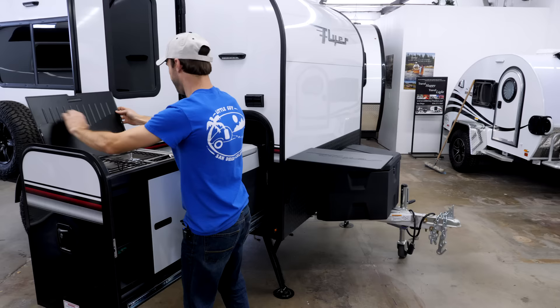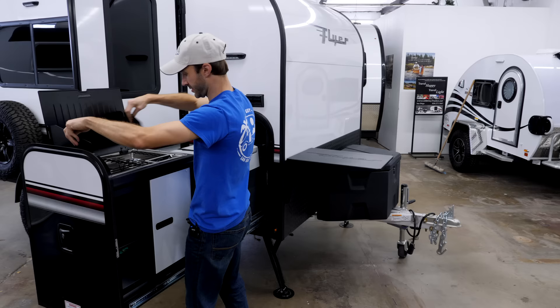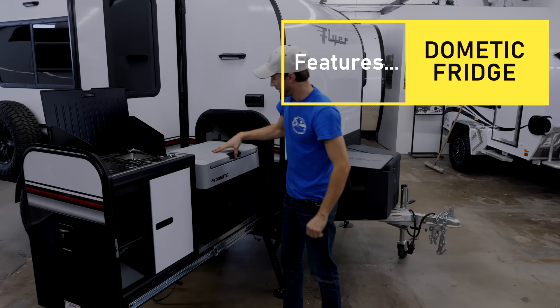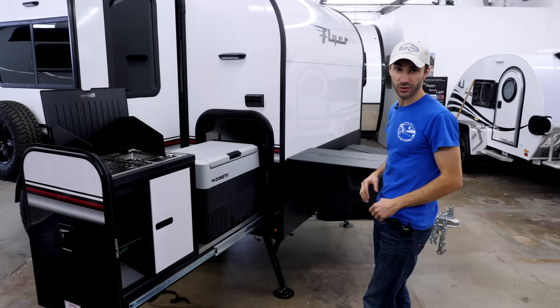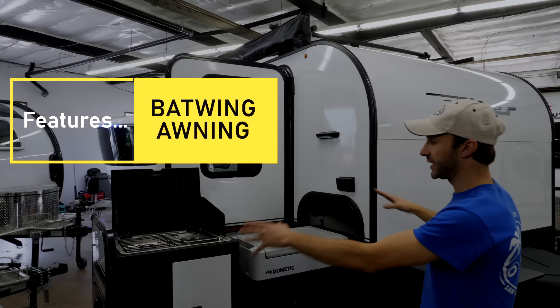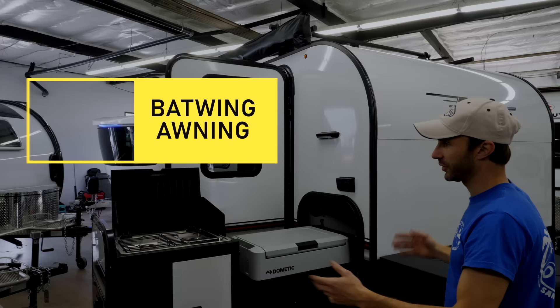This is your kitchen — it comes out like this, and then you've got the refrigerator by Dometic that opens up from either side. With this removable table surface, you kind of have an L-shaped arrangement for your cooking setup. On top, the batwing awning is mounted and wraps around, giving you coverage over the cook station so you can get out of the rain, do what you need to do, and stay dry.